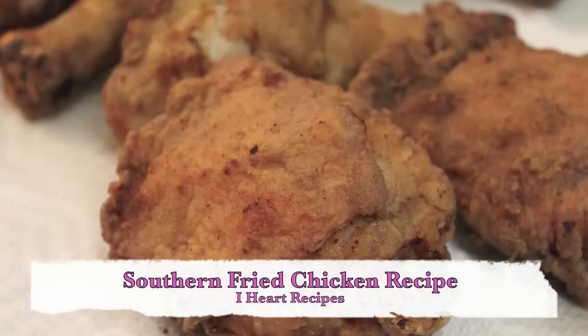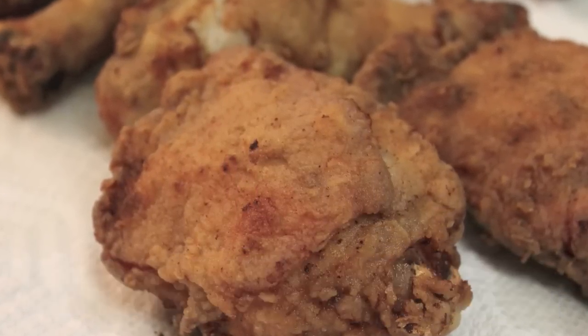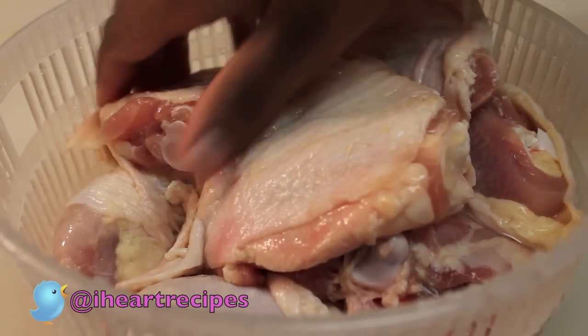Hey everybody, it's Rosie and in this video I'm making my southern fried chicken. It is so good, very easy to make. You do not need a whole lot of ingredients and guess what? I think it's better than Popeyes. So I want you to give this recipe a try. Here's everything that you will need. Let's get to it.